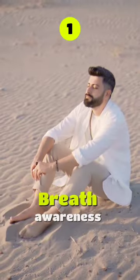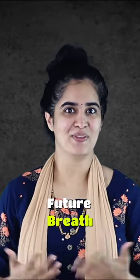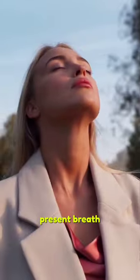The first practice is breath awareness. Have you ever been able to focus on a past breath or future breath? No, because it's not possible. You can only focus on the present breath.